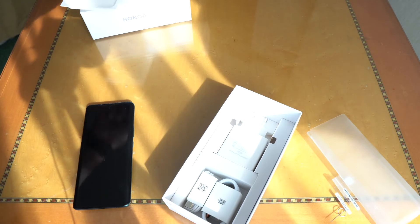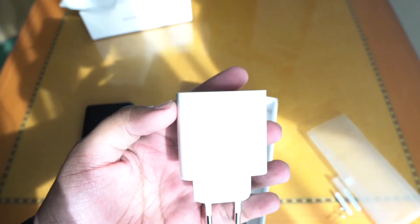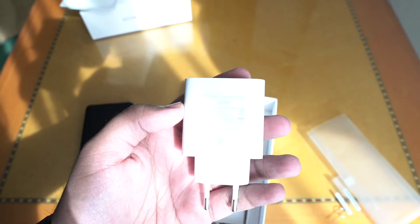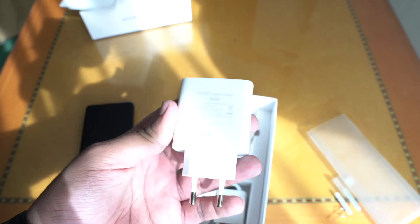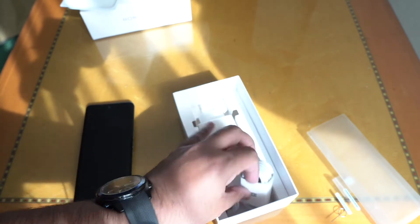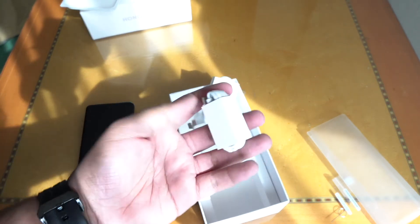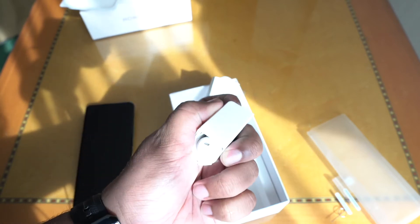Digging deeper into the box, we have another small surprise. Looking at the charger, this device comes with the Honor SuperCharge 66W fast charger — SuperCharge was something that Huawei used to advertise, but now we see it here with the Honor charger as well. We also get the USB-C cable, which looks like quite a long cable. The small surprise is that we get a pair of earphones in the box, which look pretty decent and are a lookalike to what you used to get with iPhones.